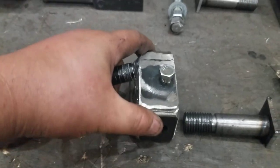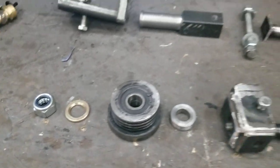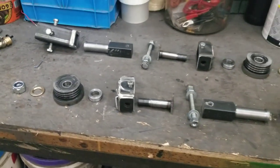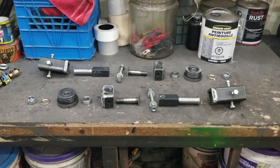That moves the blade guide up and down. Now I'm going to go paint it and then this is done.